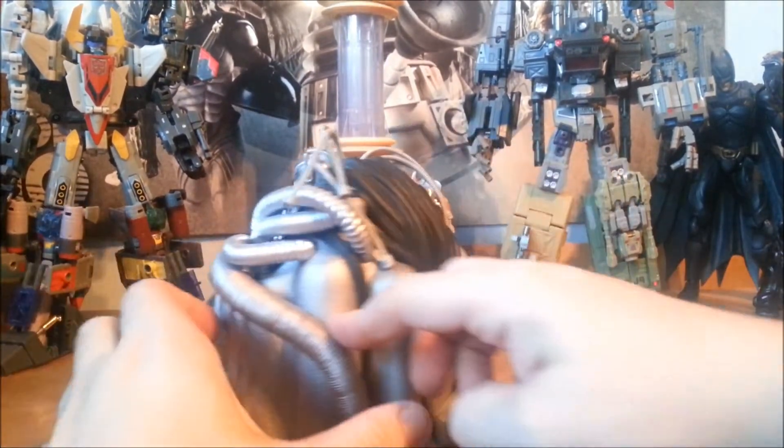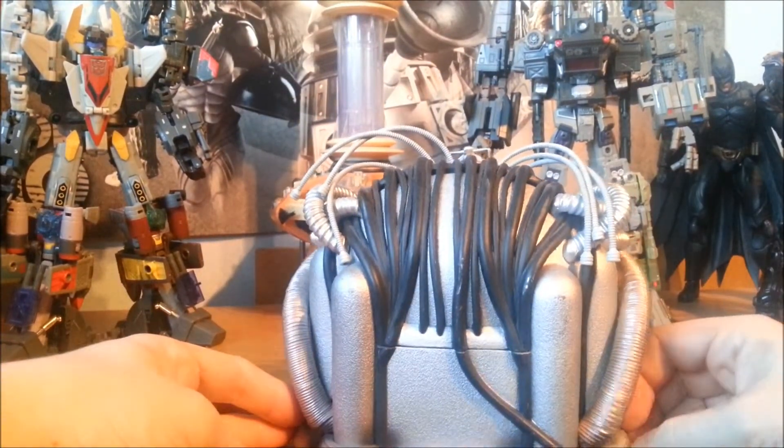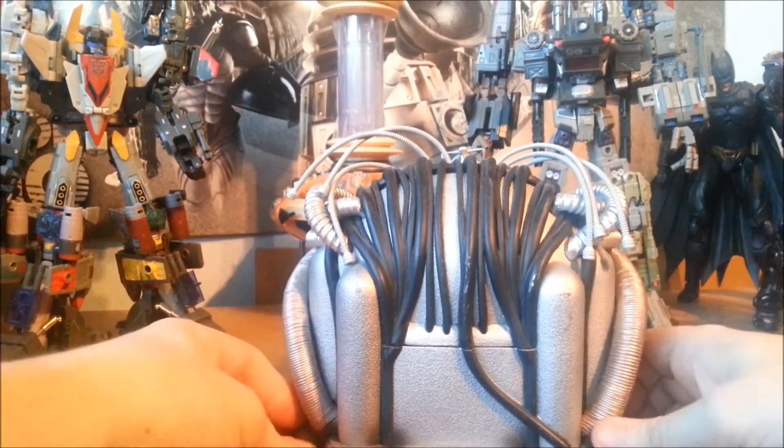Let me bring the thing round the back here — it's mostly just wiring and detail for the sake of detail, and then this plain silverness here.